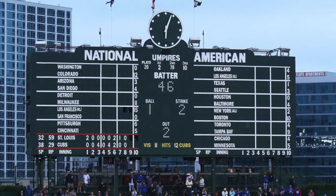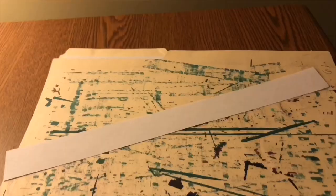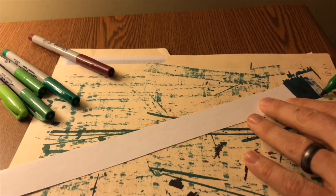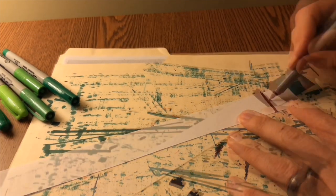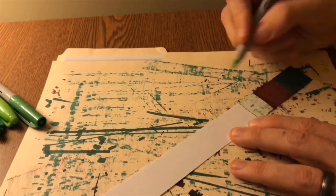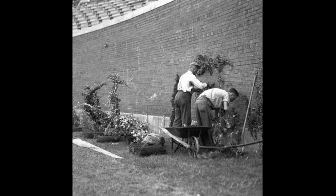Just a few years after the bleachers were built, Cubs owner P.K. Wrigley and president Bill Veeck Jr. were on a mission to beautify Wrigley Field. This was when the marquee was installed and also when the ivy was planted.